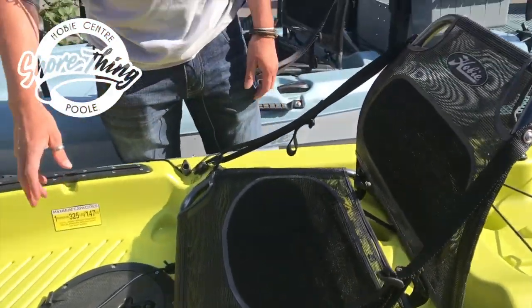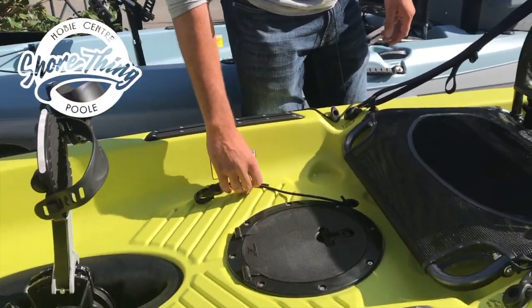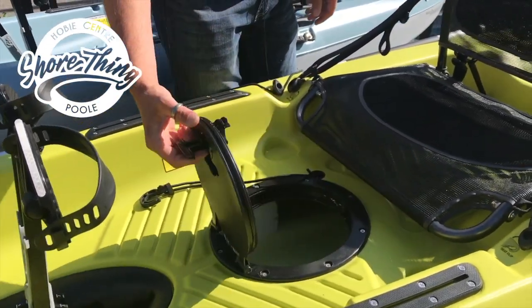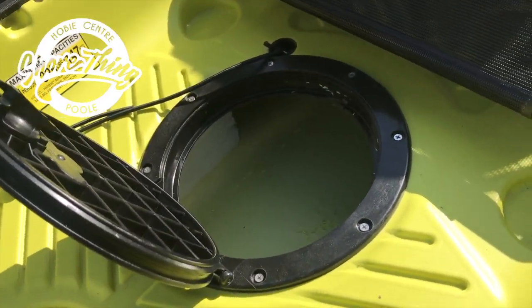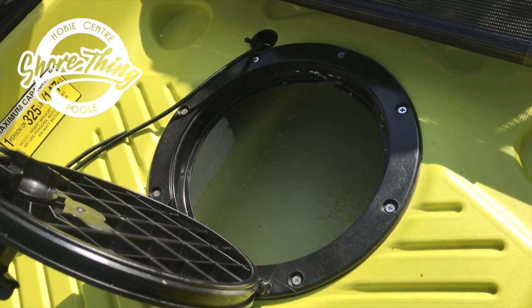A little bit further forwards, we've got the standard Hobie 8-inch twist and seal hatch, which you can fit with either the Hobie bait bucket or alternatively the 8-inch deep gear bucket.